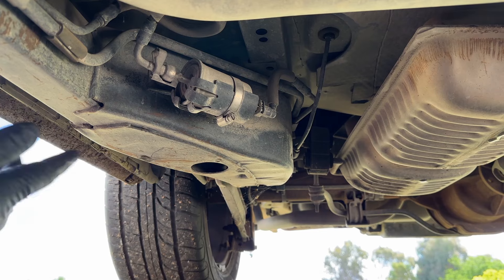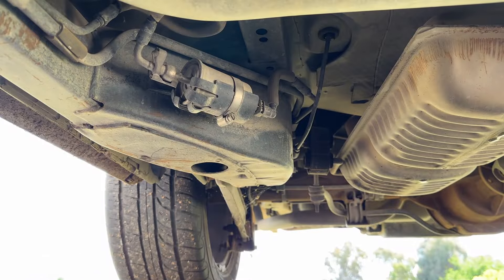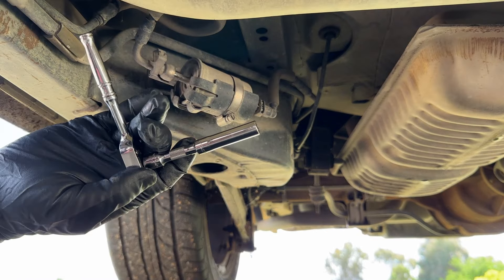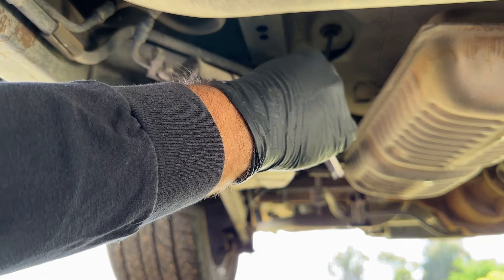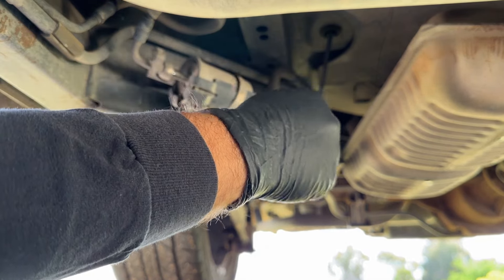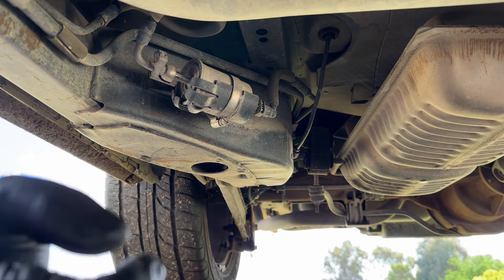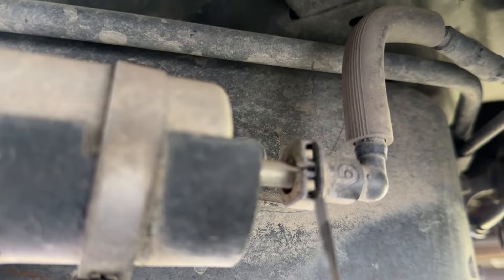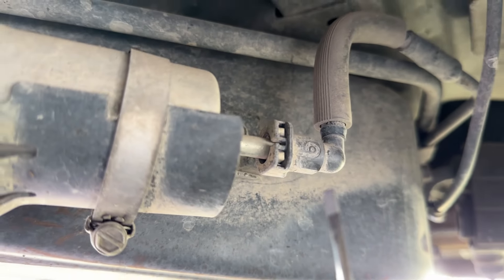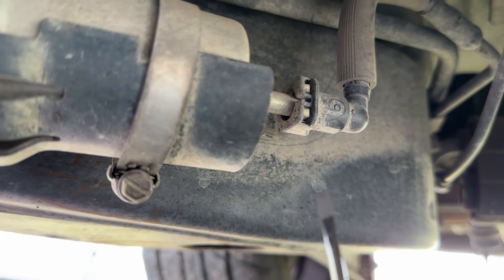So here's the fuel filter — pretty easy to get to. Got my pan right here. This is a 5/16ths; we're just going to undo this clamp. Don't need to remove it all the way. You'll see on this side those two little white tabs, which are right there and there. You just have to push those back just a hair. You don't have to remove that clip all the way — I think you can just kind of move those away.